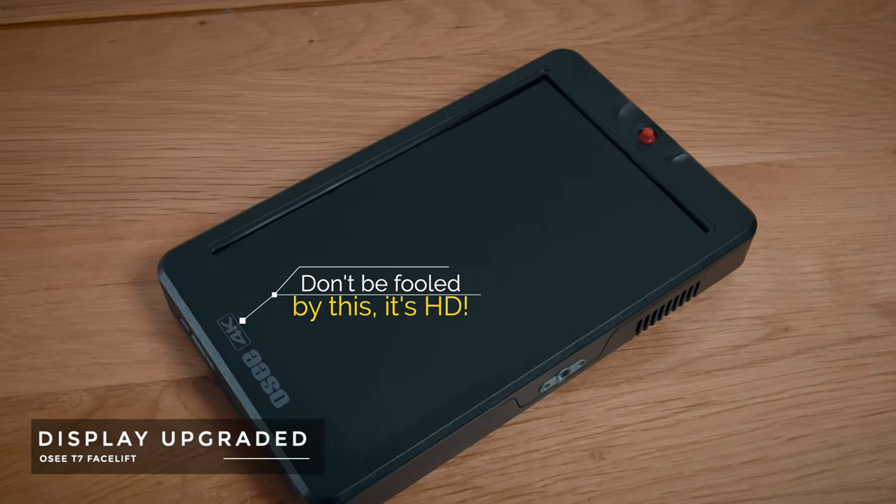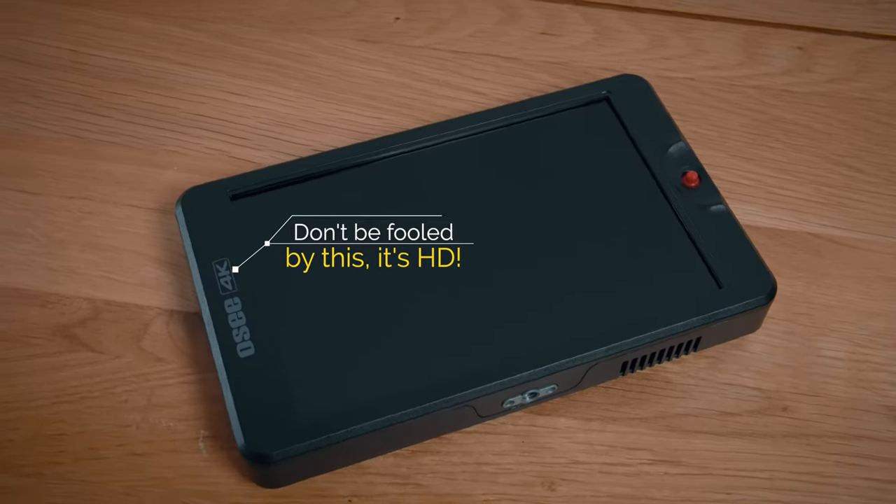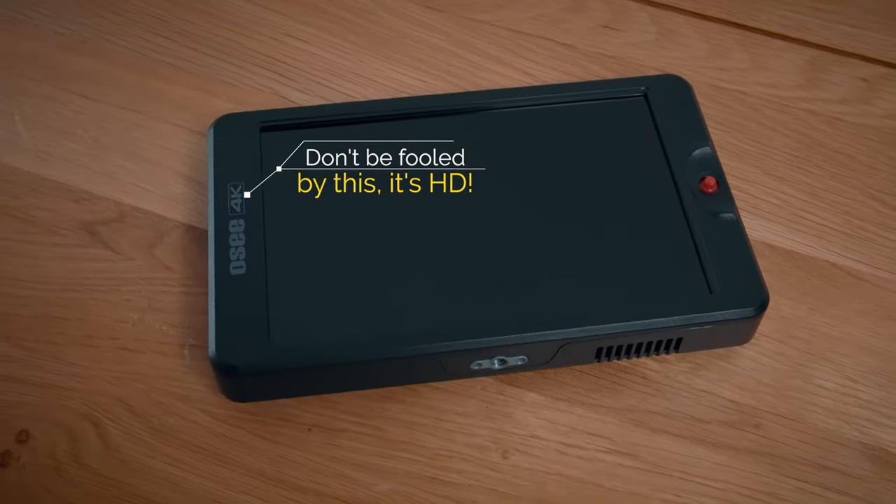Lastly, and most importantly, OC have upgraded the screen to a beautiful new display. It's still the same resolution — HD — which gives you plenty of pixel density for a monitor of this size, but the quality of it has seen a huge jump. I will show you side-by-side comparisons in just a moment, but I keep calling this a facelift version, maybe inaccurately, because facelift to me usually suggests some sort of cosmetic upgrade.